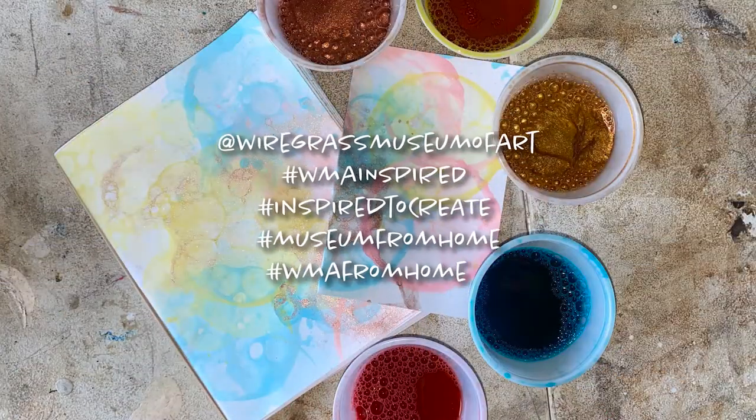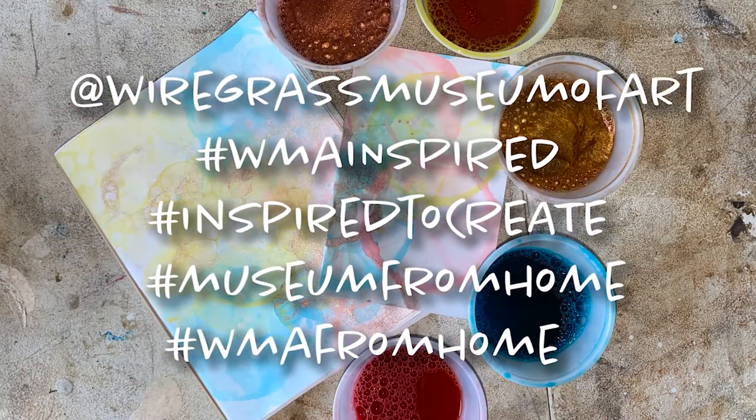Thank you so much for joining us today at the Wiregrass Museum of Art for our daily art break, found on our social media platforms. We really hope that you'll be able to create. Thank you so much, and we'll see you next time.